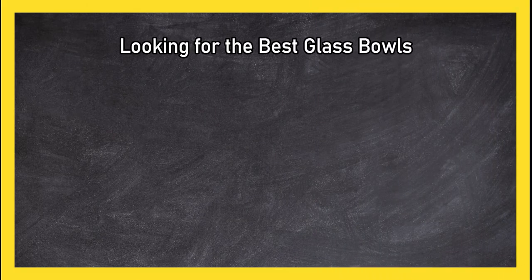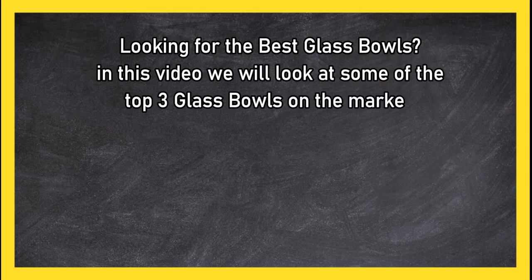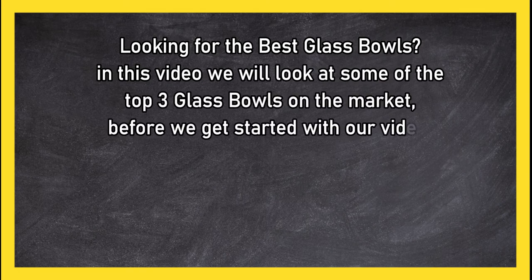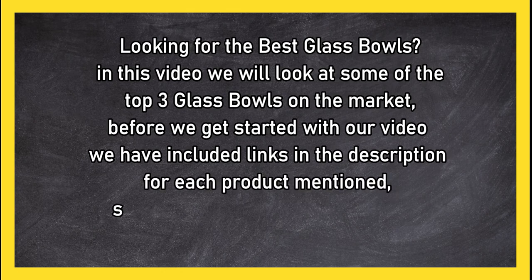Looking for the best glass bowls? In this video we will look at some of the top three glass bowls on the market. Before we get started, we have included links in the description for each product mentioned, so make sure you check out to see which is in your budget range.